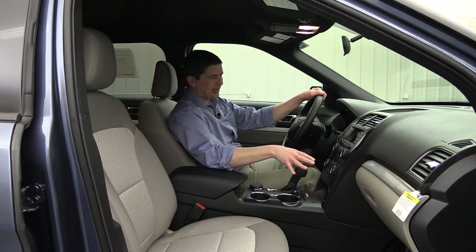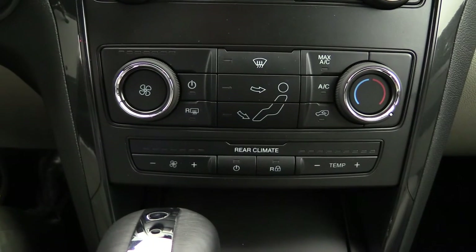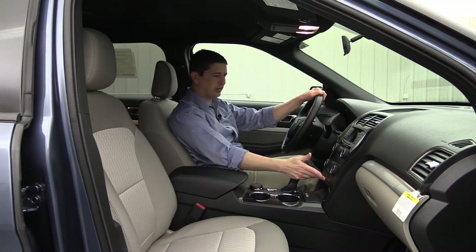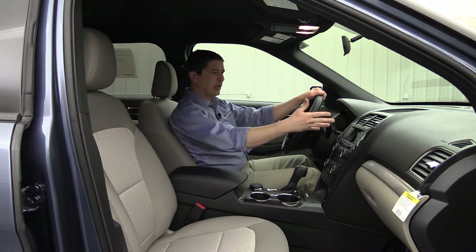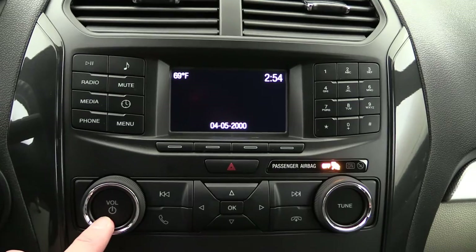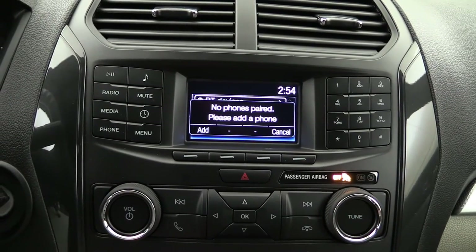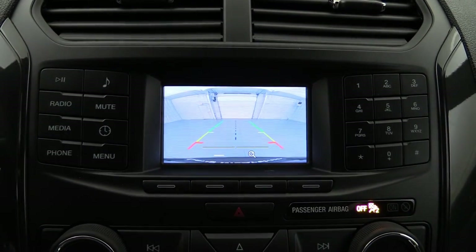The center stack has single-zone climate control for those in the front, so the driver and front passenger share the same climate, and you do have rear climate controls where you can lock out the rear so kids can't argue over the temperature. For audio, AM/FM with MP3 capabilities and a six-speaker audio sound system — no CD player as standard equipment. You also have a 4.2-inch screen where you can control your audio and phone settings, and when you put the vehicle in reverse, that's where you'll see your backup camera.